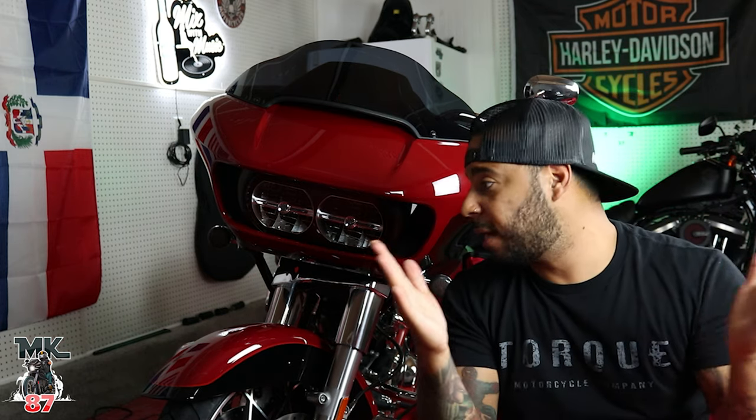I'll be linking them down in the description. If you're interested in getting any lights for your bikes, or if you have any Wranglers, they have tons of lights for Wranglers as well — hit them up. If you're new to my channel, make sure to like, comment, and subscribe, hit that bell button so you're notified every time I upload new content. As always, let the force be with you, ride safe, and enjoy the ride. Peace.